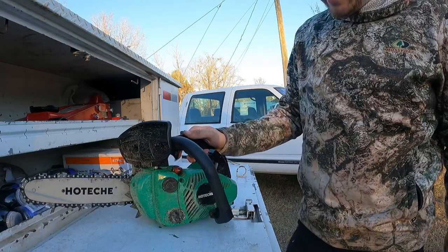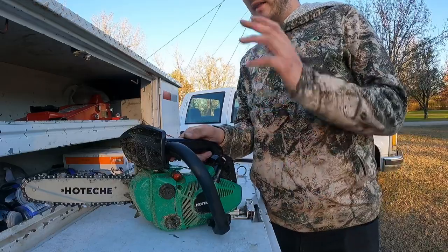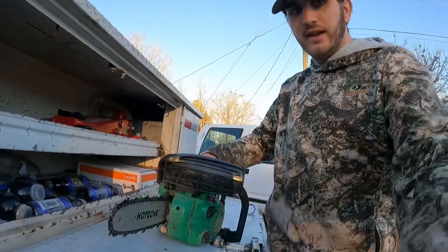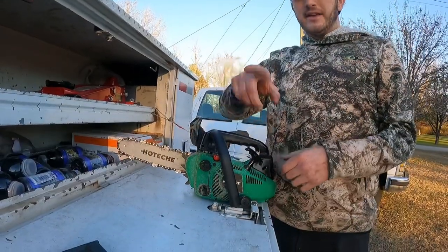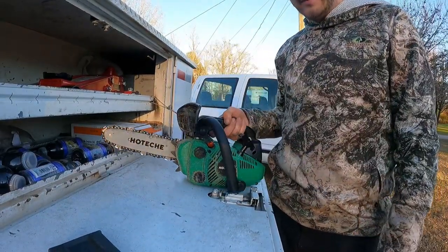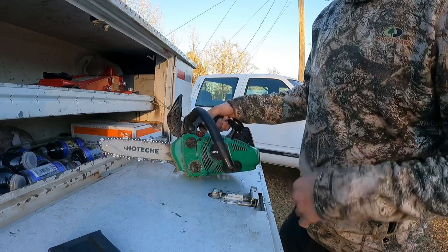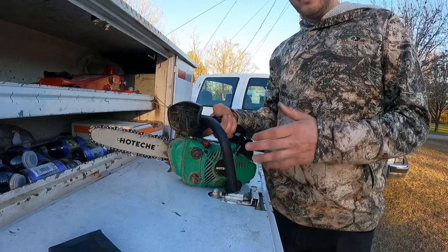It's one of my new favorite tools on the truck. I love how I can slot it right into the compartments - it fits right in there perfectly. I keep it in that box right up there in the back of the bed where I keep all my saws.